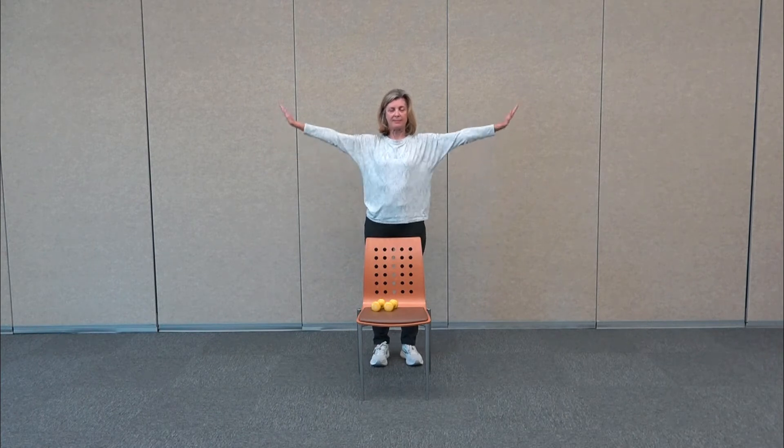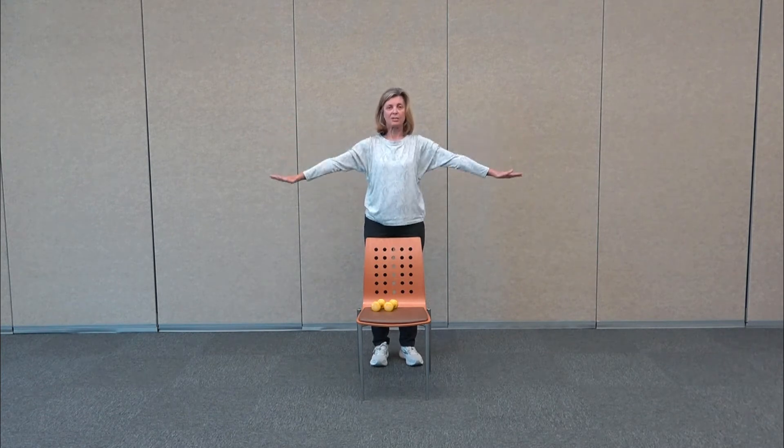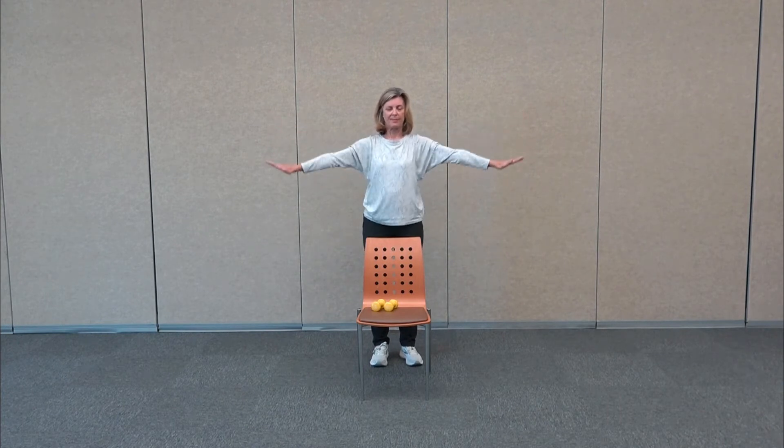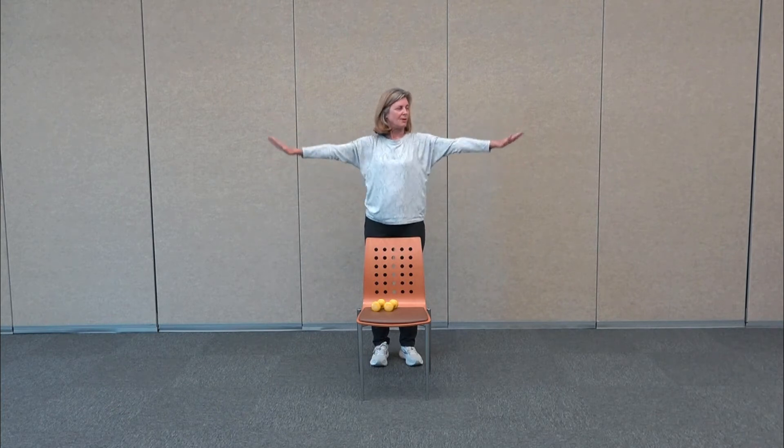Take the arms out to the side and circle back. Relax, think about being nice and tall, but your knees are soft and shoulders are relaxed. Change directions, taking the hands forward. Let's do four more, two more, and then bring the hands all the way front.